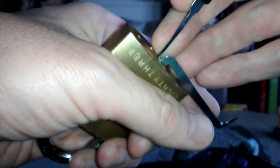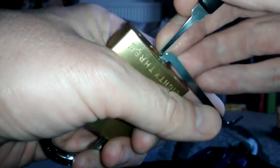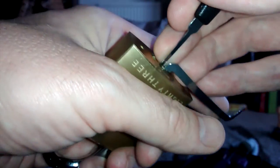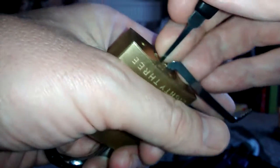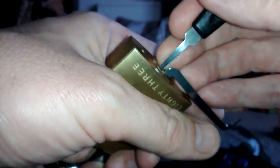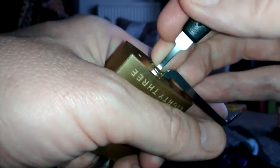Absolutely beautiful. Lovely lock. Pleasure to pick. Sneak back in again. That feels better. I dropped one — more than one, maybe.